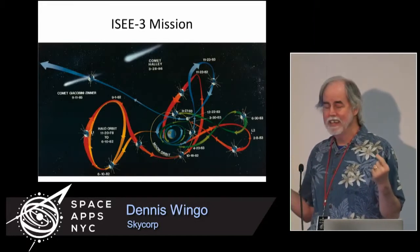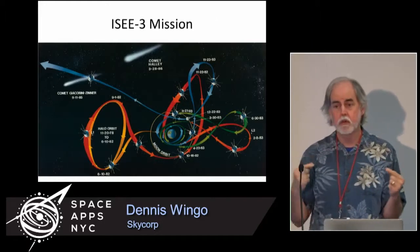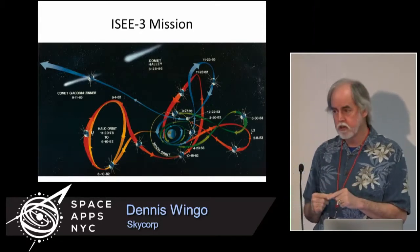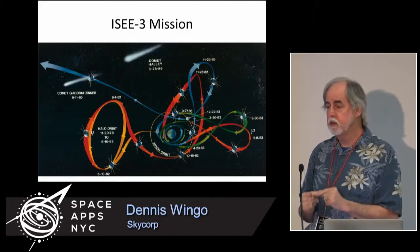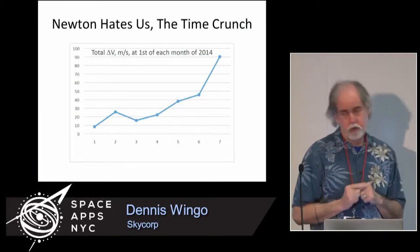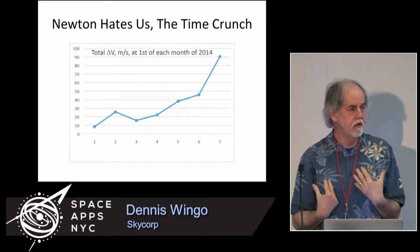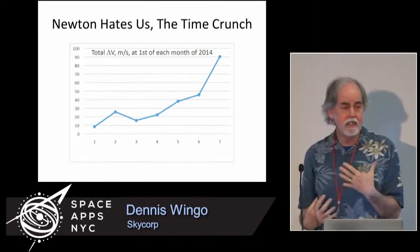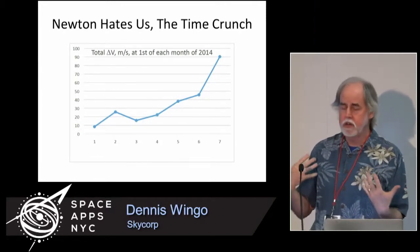The guys in 1986 figured out how to send the spacecraft back to Earth, but it was going to be 30 years before it got here. They figured out a trajectory that would bring ISEE-3 back to Earth in the spring of 2014 — and this is where we came in. The title 'Isaac Newton Hates Us' comes from the fact that the spacecraft was coming back, but the only thing these guys didn't plan on in 1986 is that NASA wouldn't have money to contact the spacecraft in 2014.